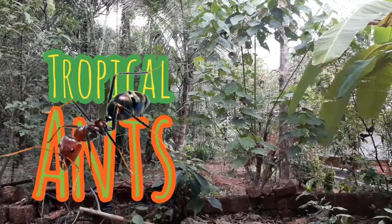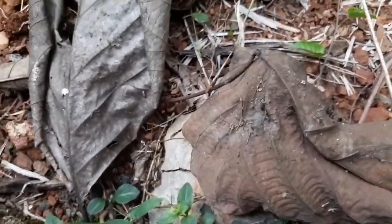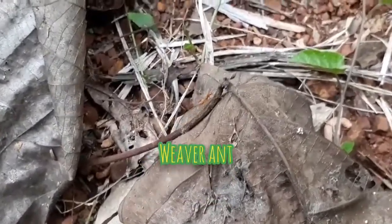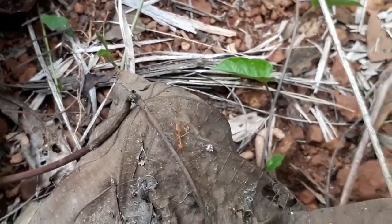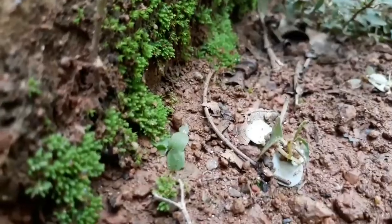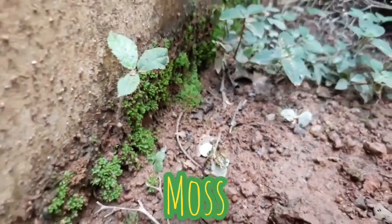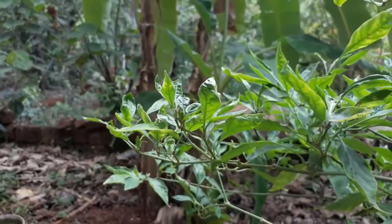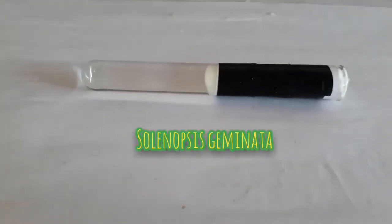Hey guys, welcome to Tropical Ants. This is our introduction video. This channel is about ants and ant keeping. I will be giving you short tutorials on ant keeping and helping you make the most out of your ant keeping experience. Let me just show you all my ant colonies.